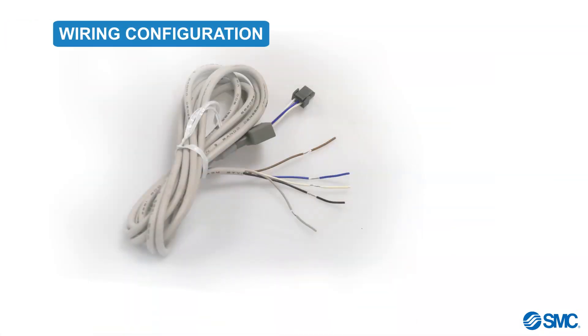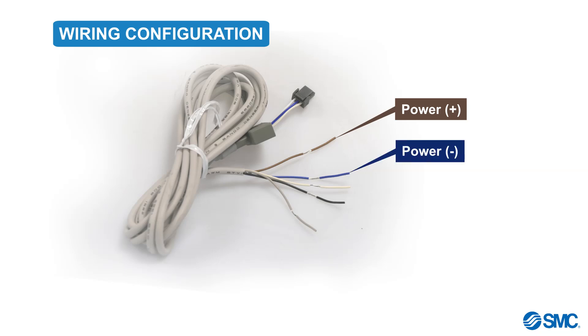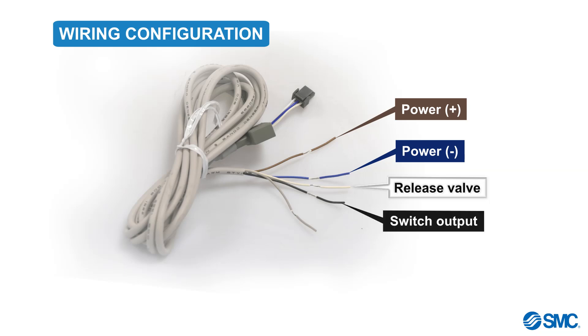Before we proceed any further, let's examine the cable wiring details and where each wire should be connected. The brown wire is for positive power. The blue is for negative power. The white wire is for controlling the release valve — positive for PNP wiring, and negative for NPN wiring. The black wire is for switch output, and lastly the gray wire is for switching the vacuum.